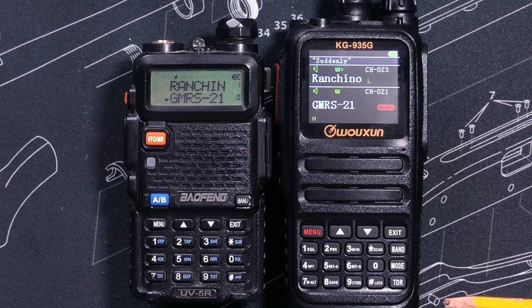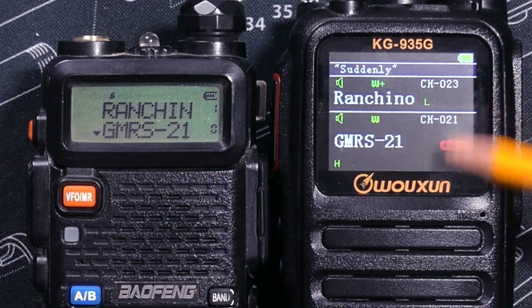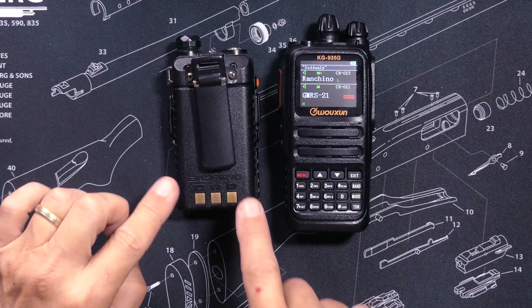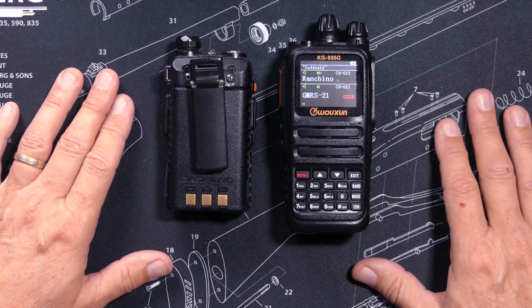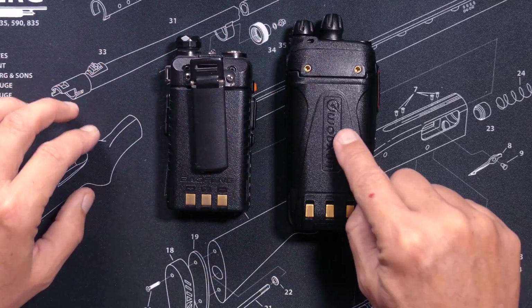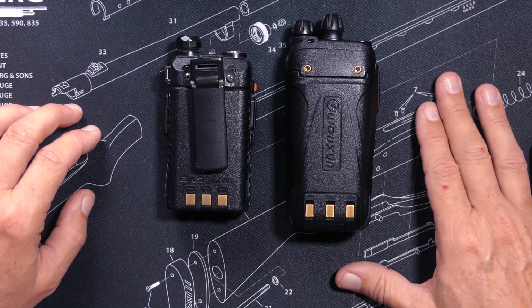As many sharp-eyed viewers may have already noticed, the UV5R supports only uppercase letters, whilst the KG935G supports both cases of the alphabet. The Bufwang UV5R comes with either a 1800 mAh or a 2000 mAh battery depending on which one you buy, but you can separately purchase a larger 3800 mAh battery. The KG935G comes with a 2600 mAh battery, and the UV5R also sells an optional 3200 mAh battery.